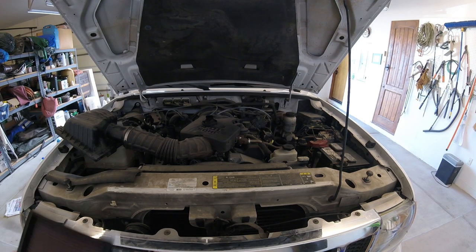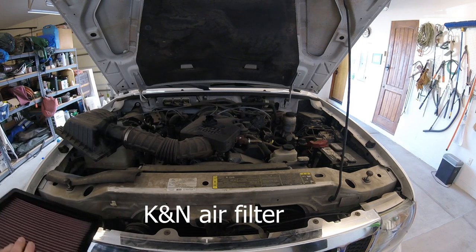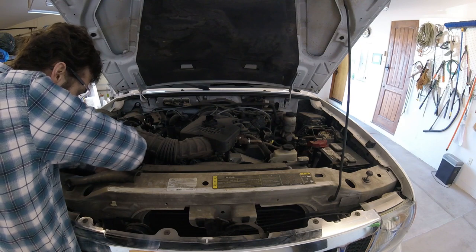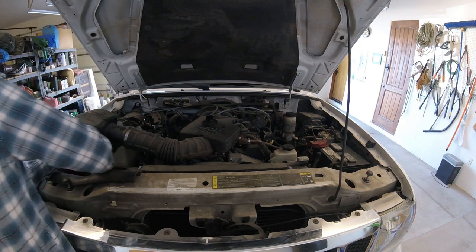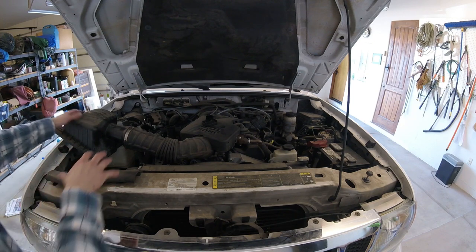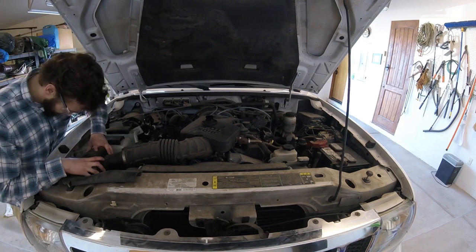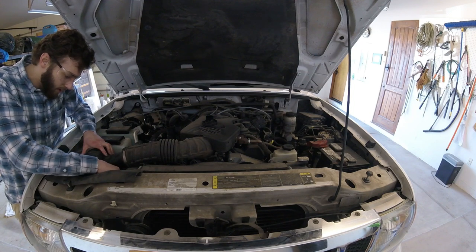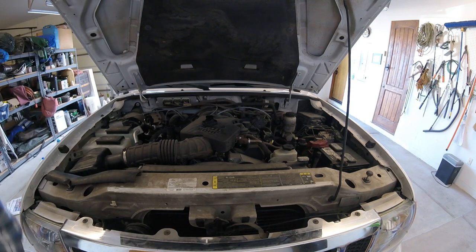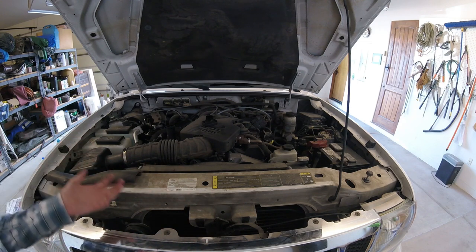We are now ready to replace the air filter. We've removed the old one and we're simply going to replace it, putting the new one in the same slot. Now let's re-attach the air balance portion and re-attach the clamps. We are done with the top of the engine — let's go back down to the bottom and re-attach the plug because I think the oil has completed draining.